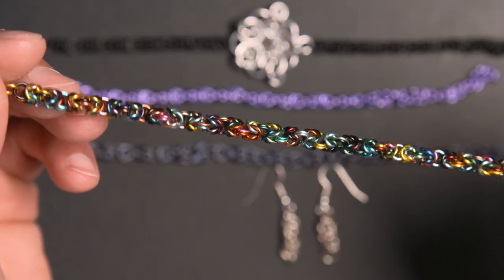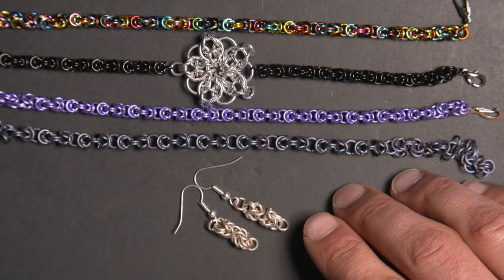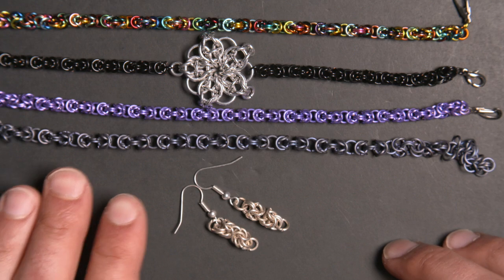The Byzantine pattern is basically a progression from the box chain pattern, so if you don't already have an understanding of how to do box chain, I have a separate video explaining that which I suggest you check out first. Let's get started.